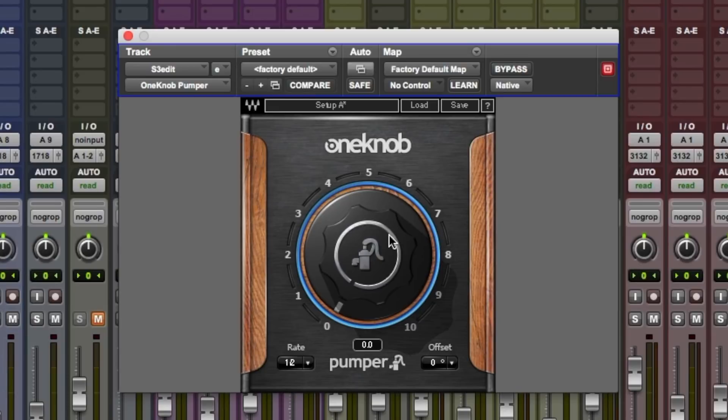Welcome to Pro Tools Expert, my name is Dan Cooper. We continue this free video series in which we look at Waves One Knob plug-ins. In this video we take a look at the One Knob Pumper.